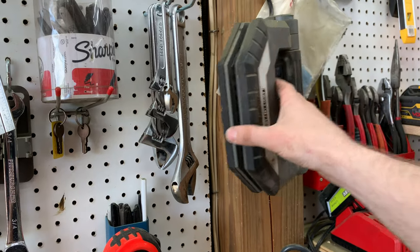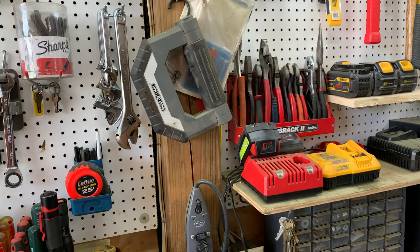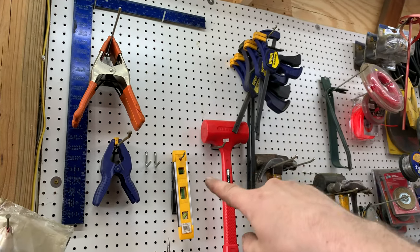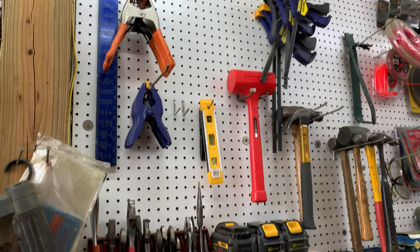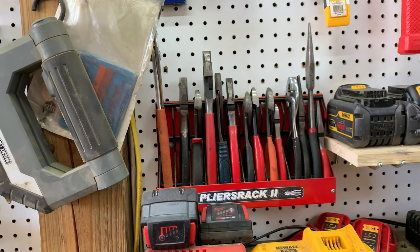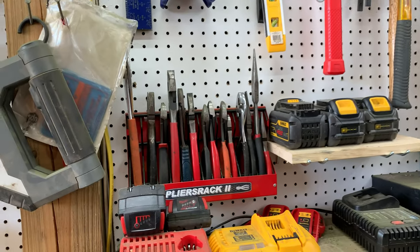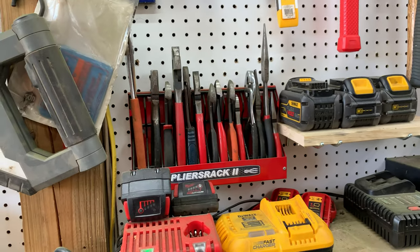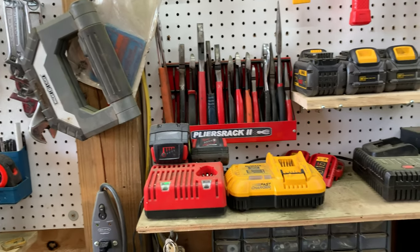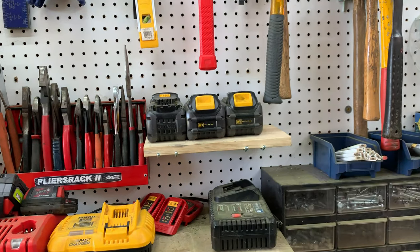There's a nice adjustable work light you can sit on the floor and fold into different positions. Moving on: a large square, more clamps, a dead blow hammer, levels, and a pliers rack — I really like that and want to get more of them. The rack holds an assortment of pliers, cutters, and needle nose pliers. There's also a small shelf for chargers: Milwaukee, DeWalt, and Hercules, with a couple of DeWalt batteries sitting up there.